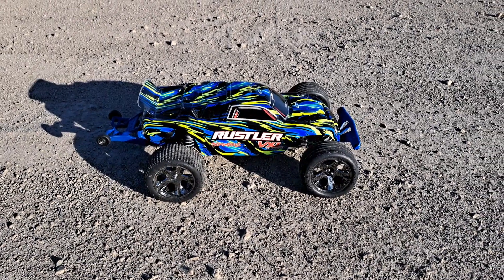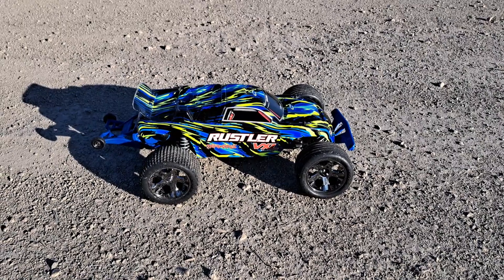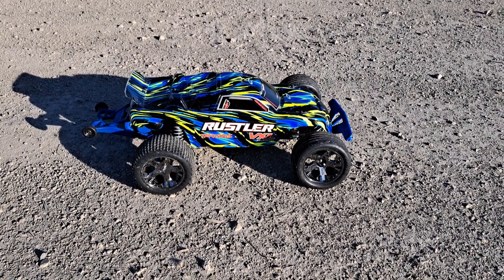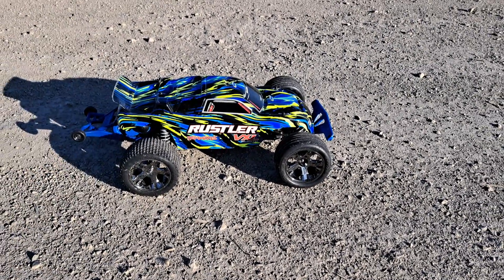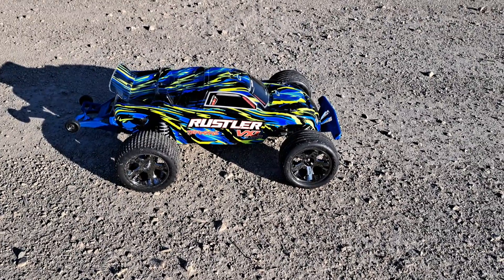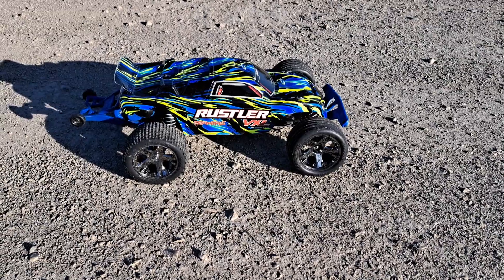What's up everybody? It's Nezzy and I'm back with another video. Today I'm out at the Brockton Fairgrounds running the Traxxas Rustler VXL. I'm running a 5,000 milliamp 100C 3-cell LiPo. I got all the RPM hop-ups in this thing, and it's a pretty badass little two-wheel drive Truggy. It's one of the only Traxxas vehicles that I own right now.